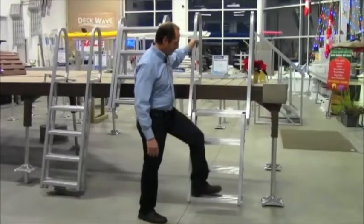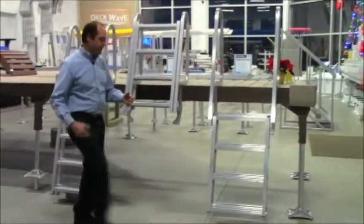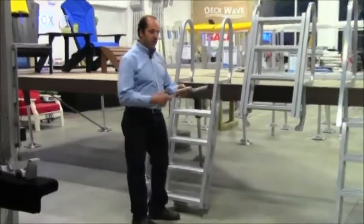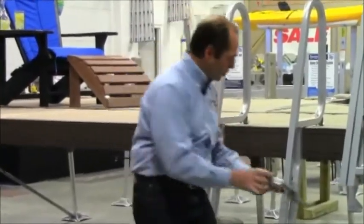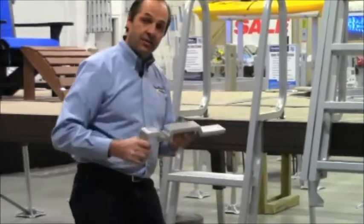All of our ladders are extremely secure and will support very large loads. One of the unique features of all our ladders is that we have a special bracket that can go on the side of the dock or on the end. The dock bolts right through this and it goes right underneath and integrates actually into the frame.